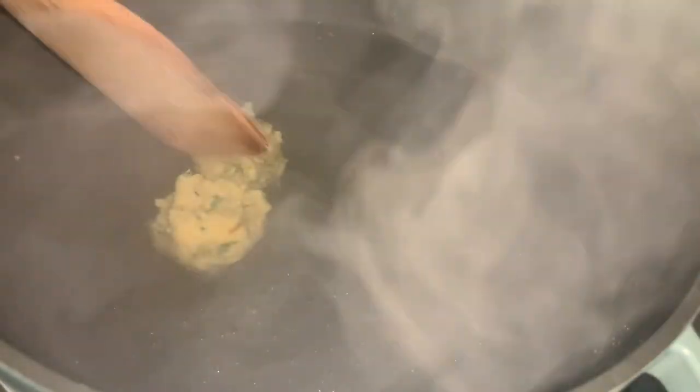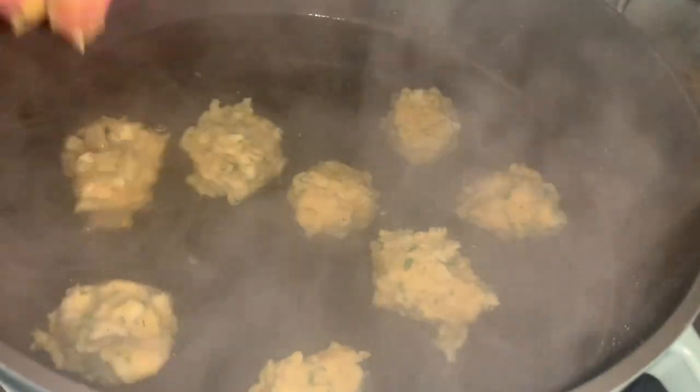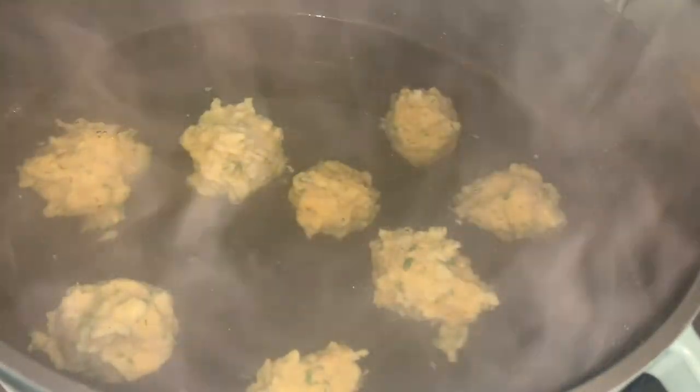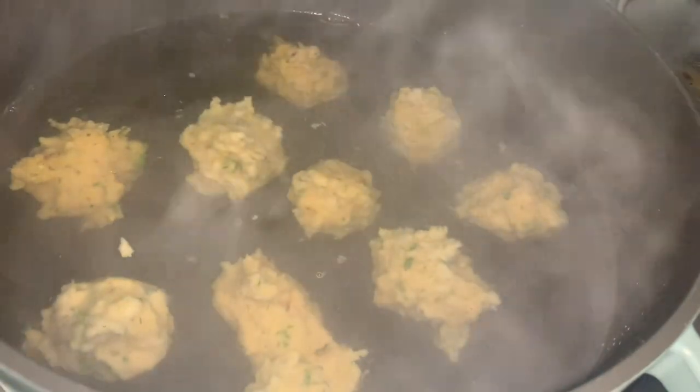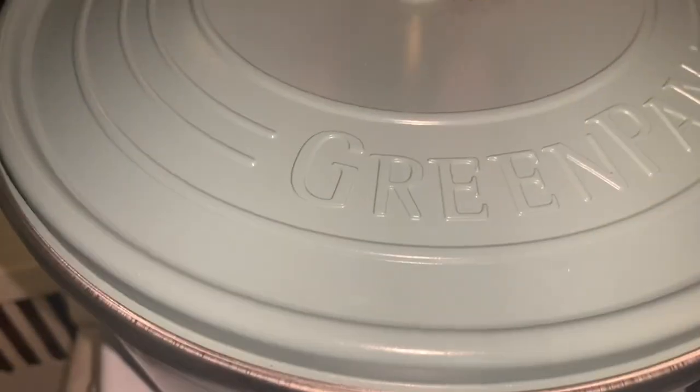Now we are going to add our matzo balls. My hands are wet — just going to add them to the hot boiling water. Just try not to let them touch. They don't need to be perfect, it's fine. And the last one. Now we are going to reduce the heat to simmer and we are going to put a lid on it. We are going to cook these matzo balls for 30 to 40 minutes.